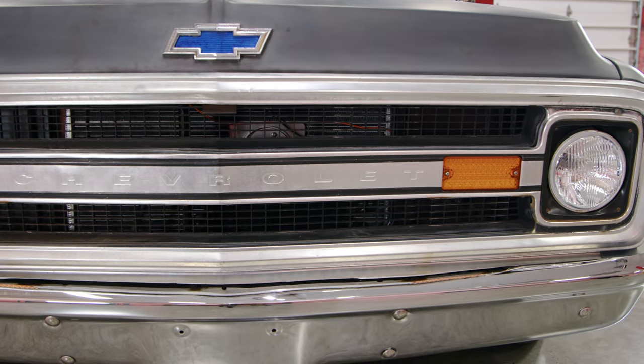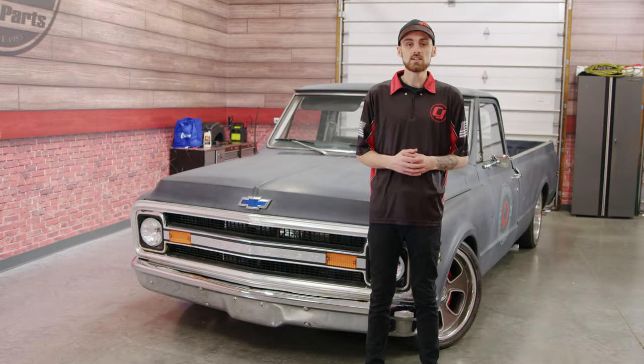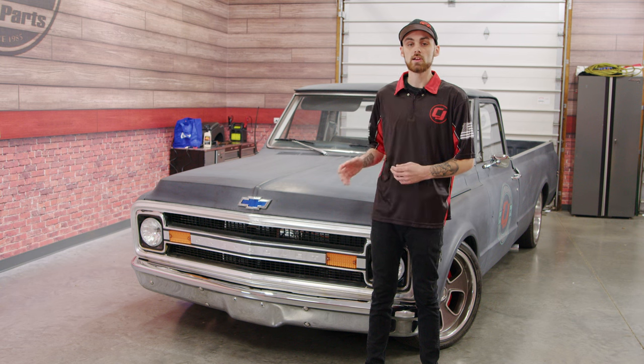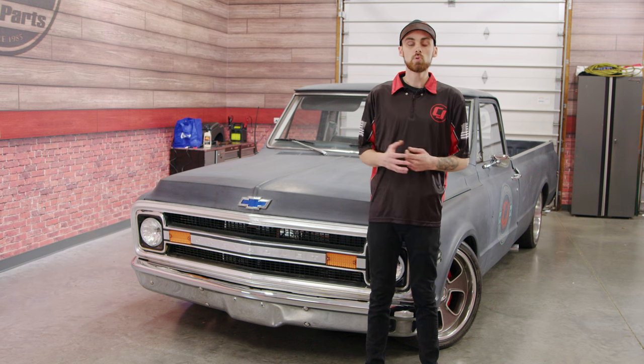So I started looking at some new replacement grilles, but they can be pretty pricey. And I think by putting a brand new shiny grille on this truck, it's going to be pretty out of place. So we're going to go ahead, remove the grille that's on the truck now, shine it up a little bit, respray some of those black spots, and then hopefully in the end we'll have a better looking grille.